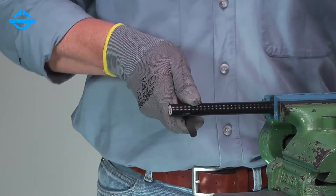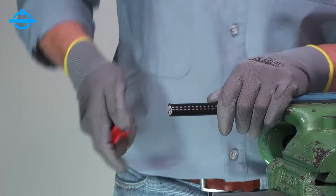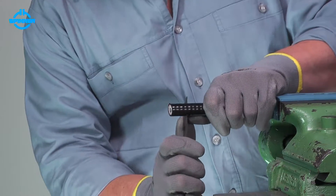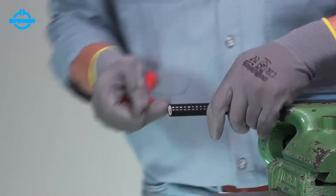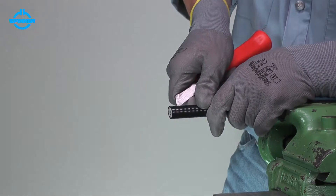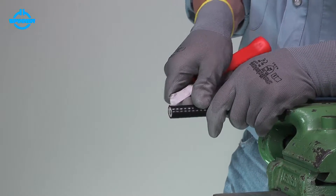Firstly, remove the cable jacket to the dimension given in the installation instructions. Take care not to damage the outer conductor.